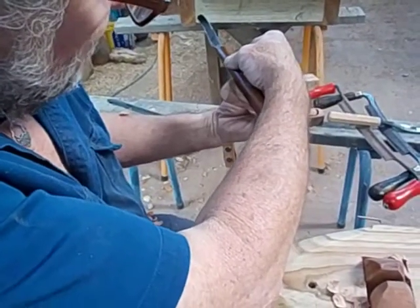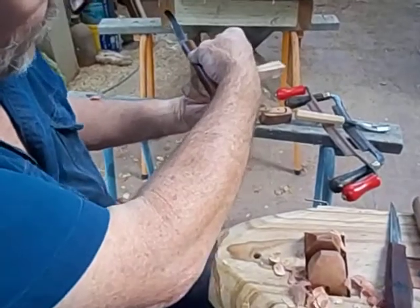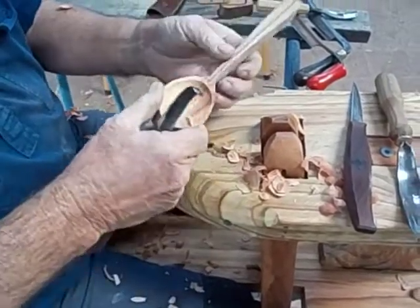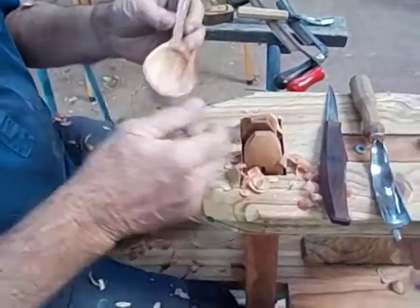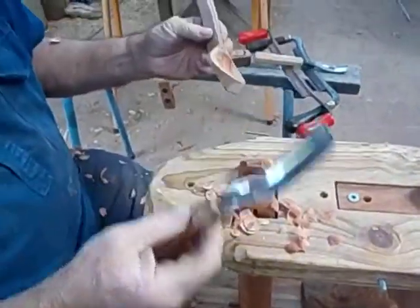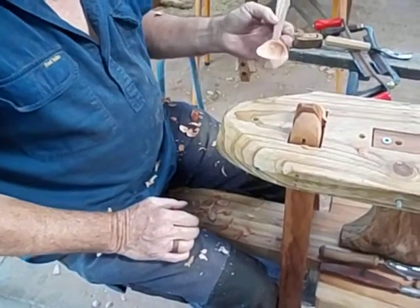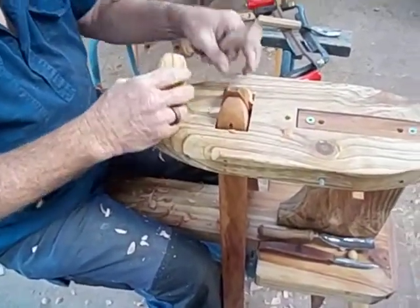As an eating spoon, you don't want it too deep, otherwise your top lip can't clean it out. Probably four, maximum five millimetres. We don't need the bent gouge now — we're going to go to the draw knife. This is where the riser block comes in.